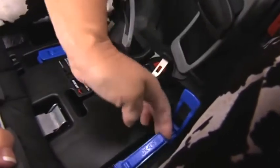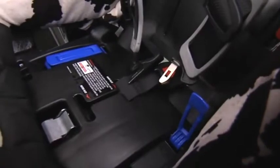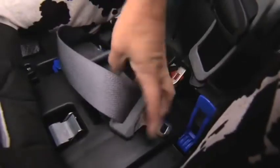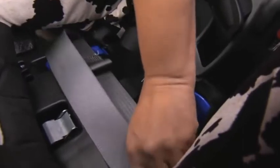Open the blue lock-off closest to the vehicle buckle by opening the locking tab and then opening the clamp. Route the vehicle belt through the rear-facing belt slots, ensuring the vehicle belt is not twisted and that it lies flat across the open lock-off. Then buckle.